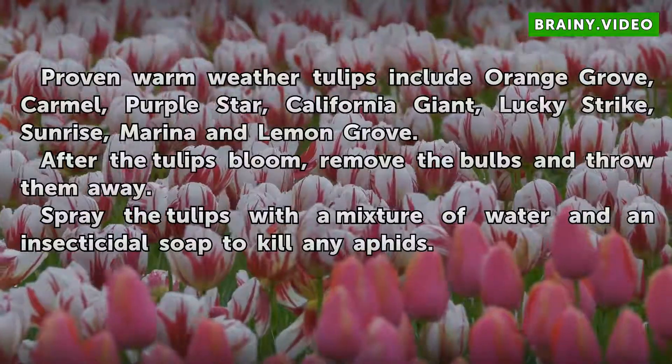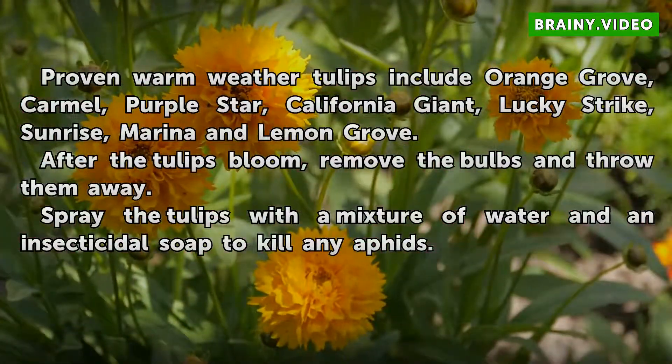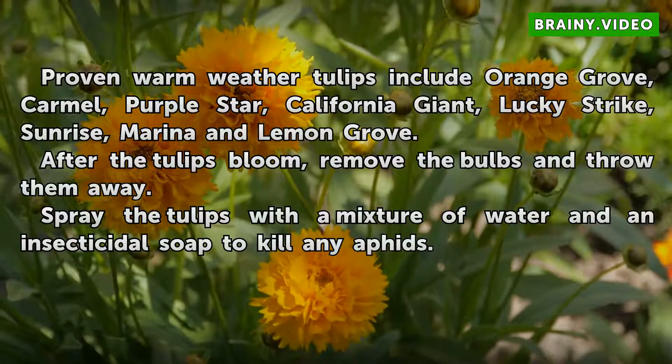After the tulips bloom, remove the bulbs and throw them away. Spray the tulips with a mixture of water and an insecticidal soap to kill any aphids.